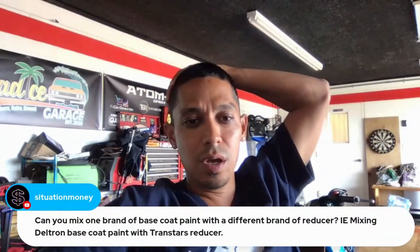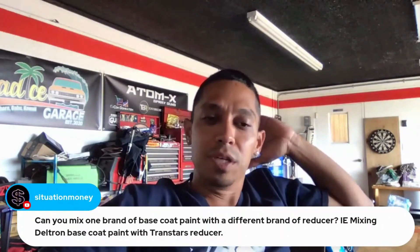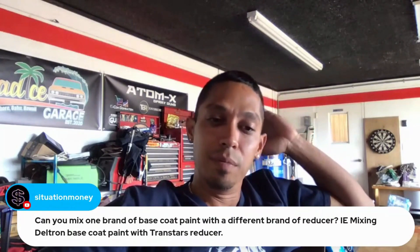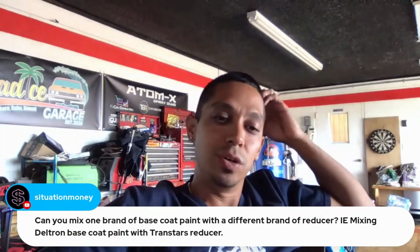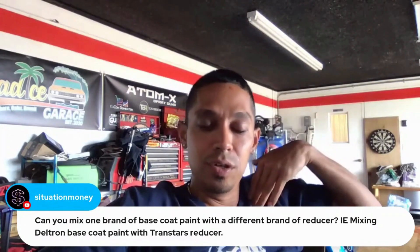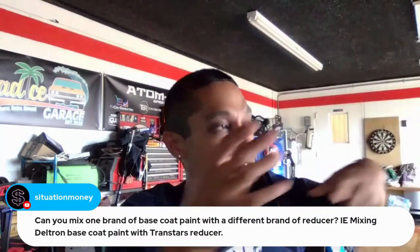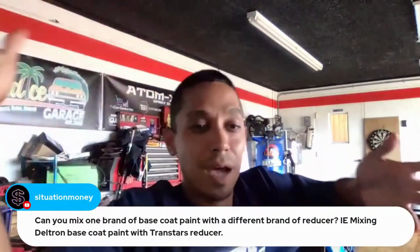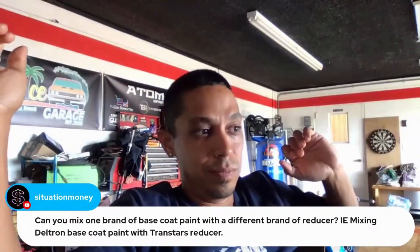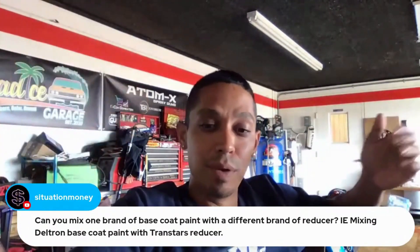Question: mixing one brand of base coat with a different brand of reducer — mixing Deltron base with Transtar reducer. I think you can; I don't think you'll have a problem as long as the mixing ratio is the same. Deltron is one-to-one. A reducer is a reducer, but personally I prefer to use matched reducers — Nason reducers with Nason paints, PPG reducers with PPG paints. For clear coat, you can put any polyurethane clear coat on top of any brand base coat — House of Color clear, PPG clear, Acme by Finish One clear — no problem.